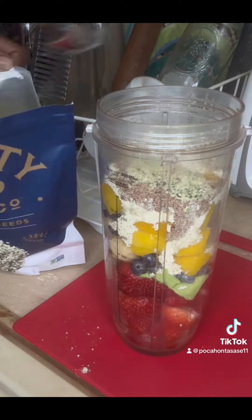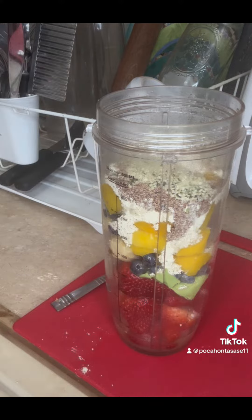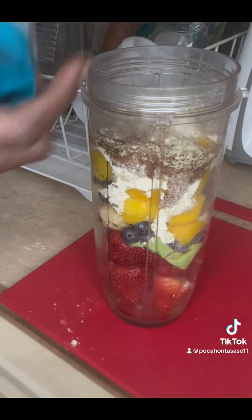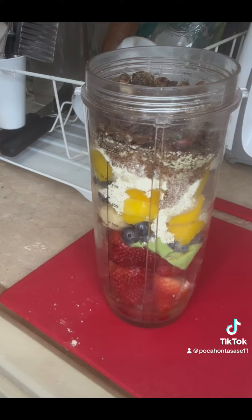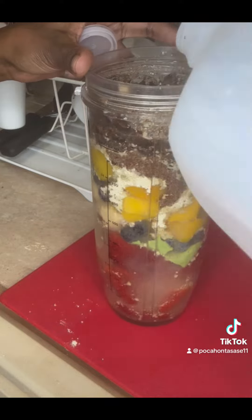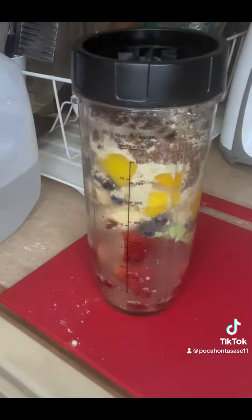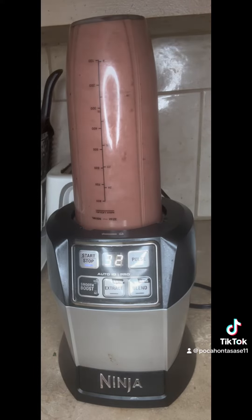Just because this is our first meal of the day, we want to have our protein, we want to have our antioxidants, we want to have our healthy fats for breakfast. So we're going to add all that in, and to sweeten our smoothie, we're adding some dates. These are chopped dates, but you can add whole dates if you want. Go ahead and blend that for a good 60 seconds until it's nice and smooth.